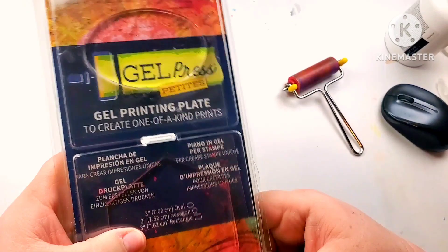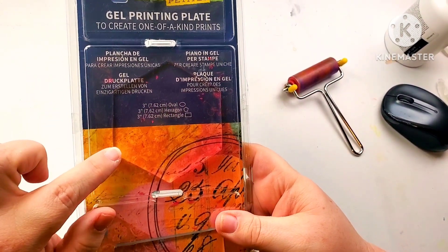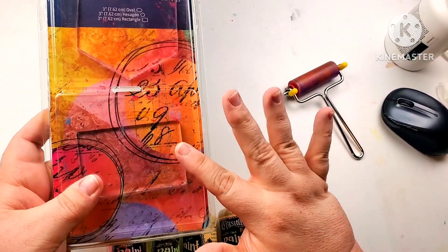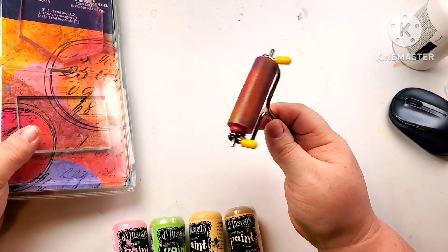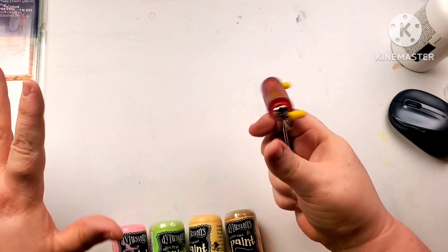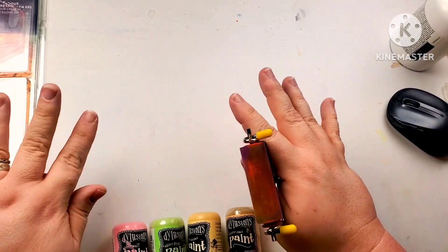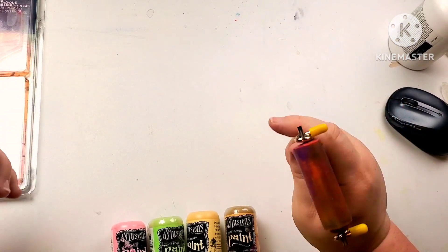I'm also going to be using these jelly plates that I bought — they come in oval, hexagon, and rectangle. I use them for the background just for a little bit of texture, and my brayer. I don't like to doodle as much, but I like to give the background a little bit of texture.